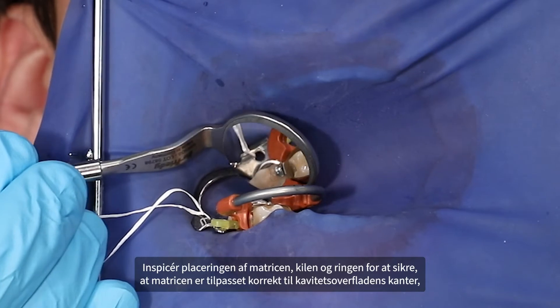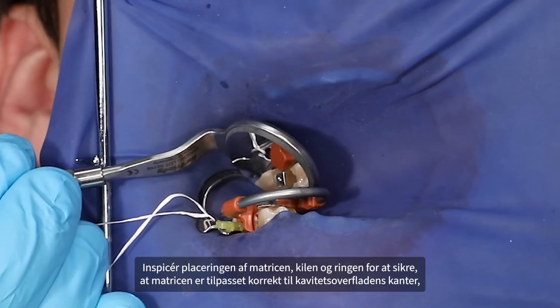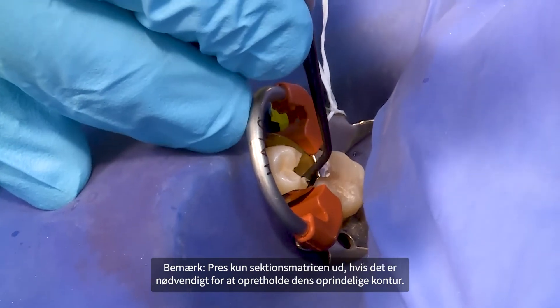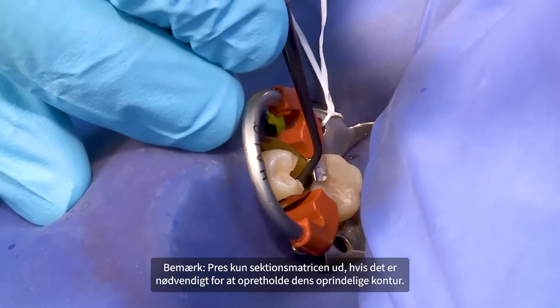Inspect the matrix, wedge, and ring placement to ensure that the matrix is well adapted to the cervical surface margins and that the matrix is in intimate contact with the adjacent tooth. Please note: burnish the sectional matrix only if it is necessary to maintain the original contour of the matrix.